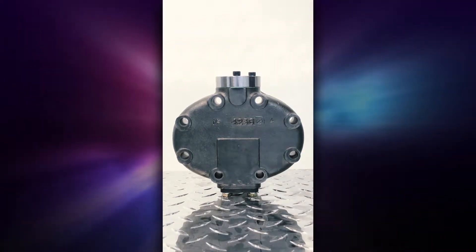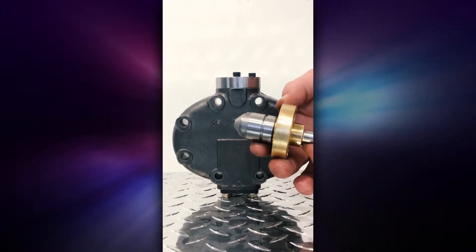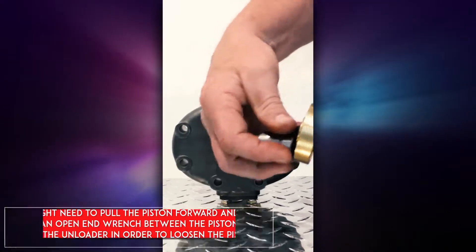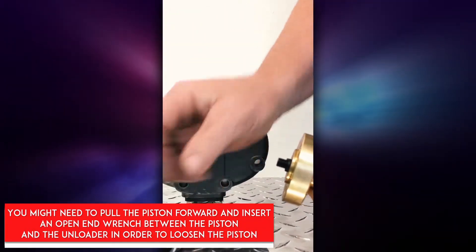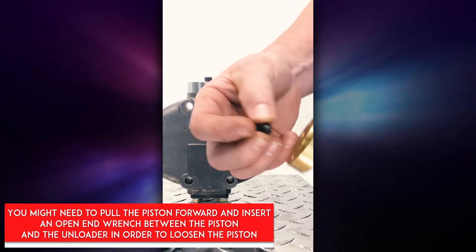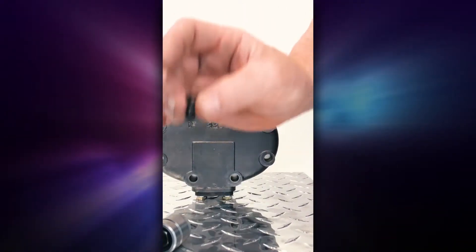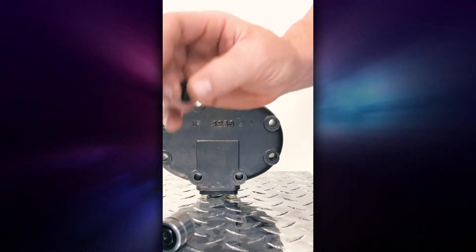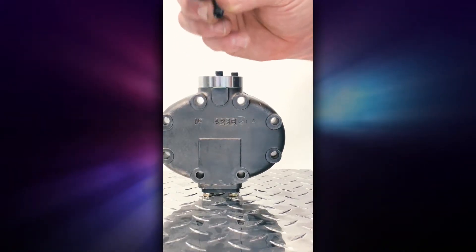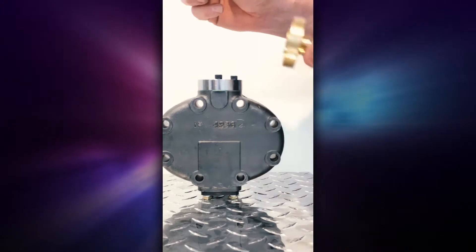The unloader may come to you configured for hot gas, so the important thing to understand is you have to unscrew this piece here, then unscrew the screw that goes into the unloader head, and undo the lock washer. These pieces must be removed before you install this in suction cutoff. Failure to remove these pieces will result in you not being able to place this on this style head.